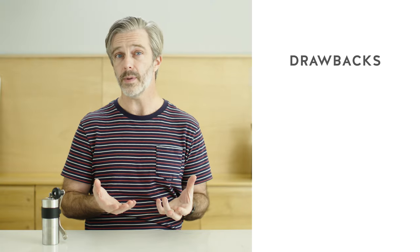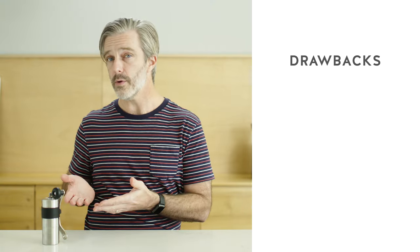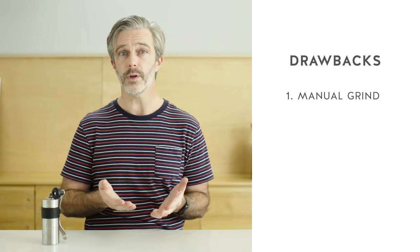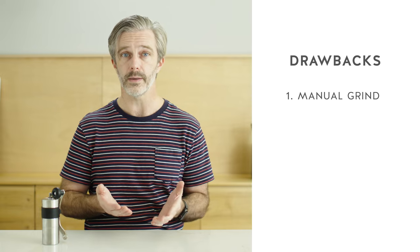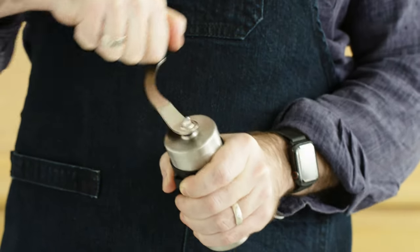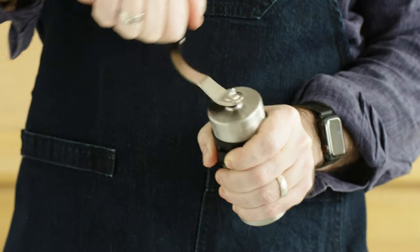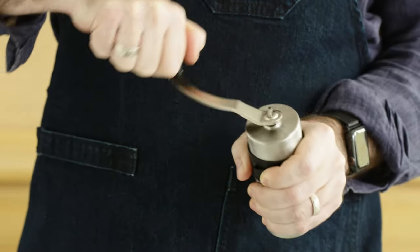When it comes to drawbacks, one of the first and most obvious things to think about is that a hand grinder is only going to work if you work. So if you want fresh grounds for your brew in the morning, you're going to have to grind them by hand. While this might not be a problem with an AeroPress or a single pour-over, if you're looking to make multiple cups of coffee, it can get pretty tedious.